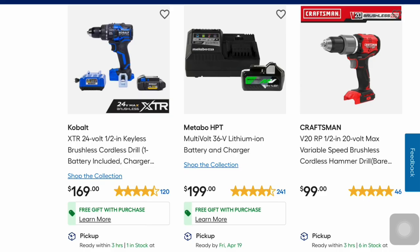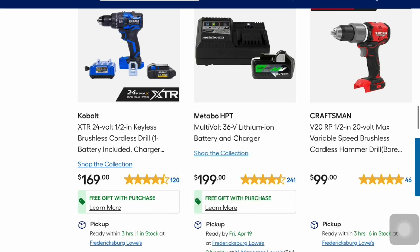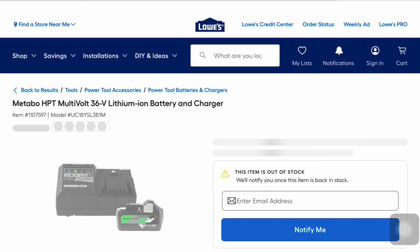Metabo has their 36-volt lithium-ion battery and charger for $199. You get a free gift — the multi-volt cordless circular saw bare tool. So if you need a circular saw, you get the battery, charger, and circular saw all for $199.